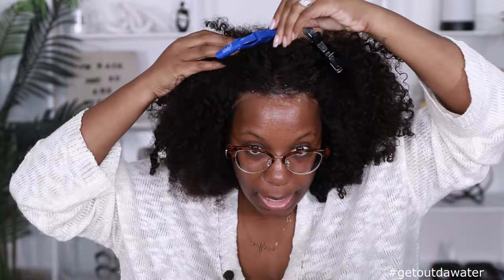For the front of the hairline, I will put some mousse on it like this — swirly, swirly. Then I will clip back the front. Taking no time at all. And then I will just wrap her down like this. Give it about a minute or two, and then I will just unwrap her.